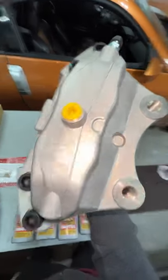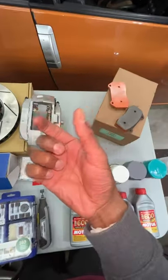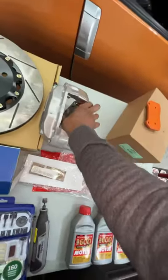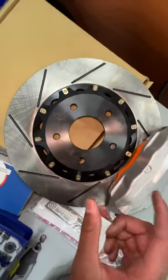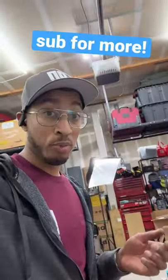As fluid flows into the caliper, it pushes these pistons outwards. And that clamping force squeezes your brake pads against your brake rotor. So your car slows down as friction turns that rotational energy into heat.